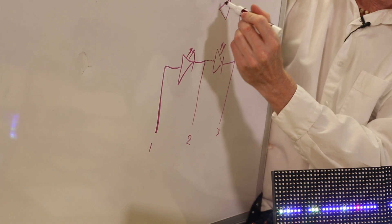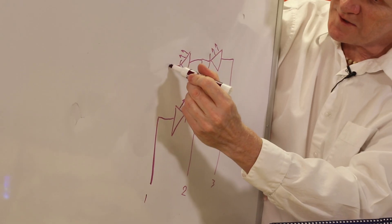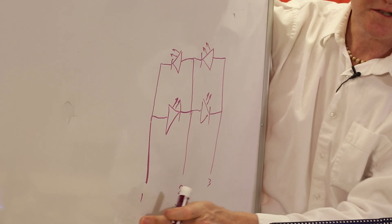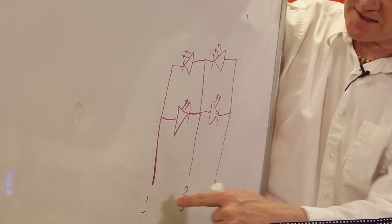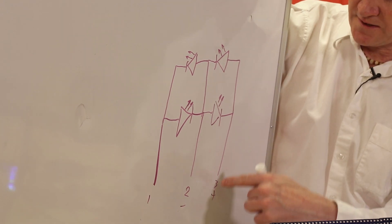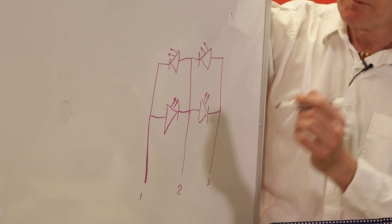Let's add a couple more. Now we know if we put positive here, ground here, this is our circuit. What if we switch those around? Positive here, ground here — this does nothing, but this illuminates this LED. Same on this side: high here, low here — this is the path of our circuit, and we get this illuminated. With three pins, now we've got four LEDs from three pins, which is cool — but we can take that a step further even.